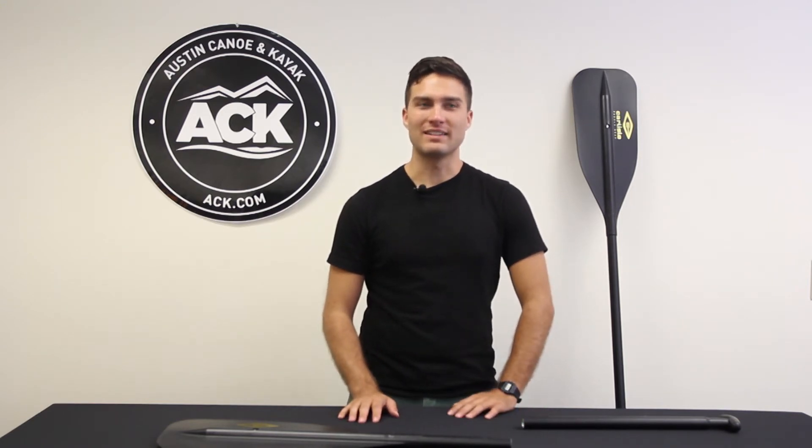Hi, I'm Dre with ACK, and I'm here with the Carlyle stand-up paddle known as the Taboo. The Taboo is a great multi-tool of a paddle that allows for a number of different paddling configurations due to some of the really cool attachments that come with it. So let's get into it.